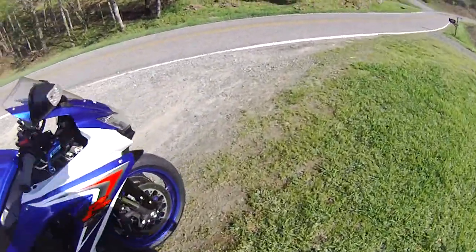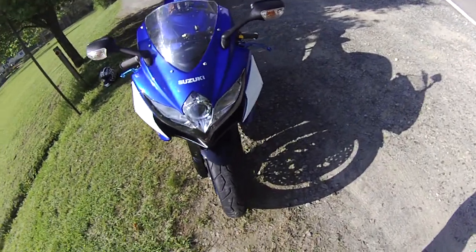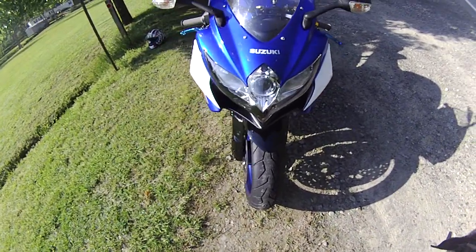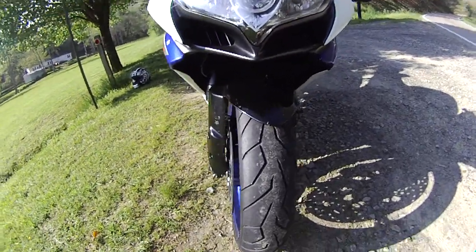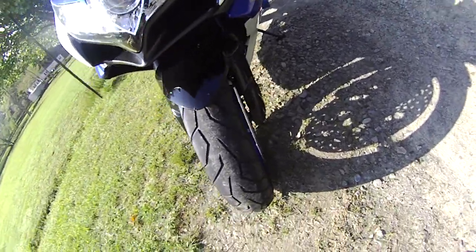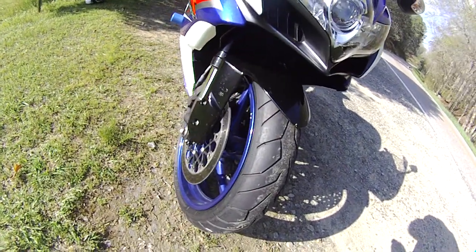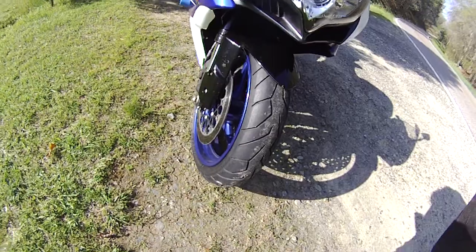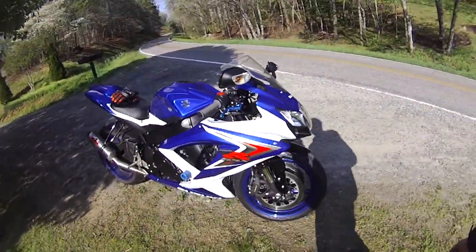The front tire kind of seemed a little more pointy to me, even than the Michelins, and it's doing pretty good too. The turn-in's real light, feels real nice. I'm taking it easy — I still got some chicken strip on the front. I definitely don't want to drop it.